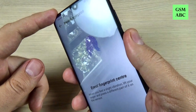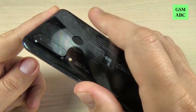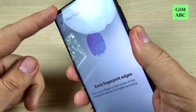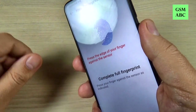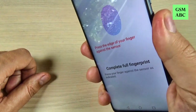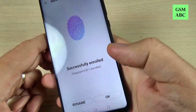I will put the fingerprint here a few times. Okay, now press the edge of your finger against the sensor. And it has been successfully enrolled.